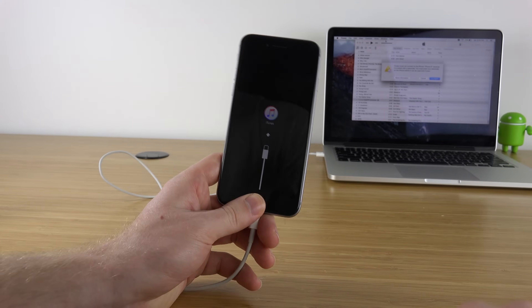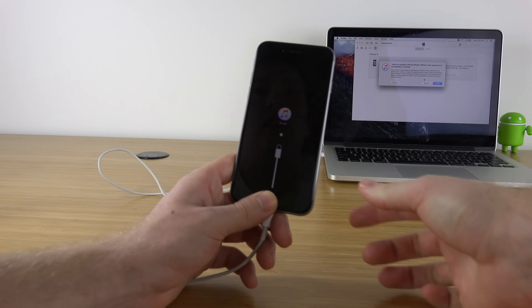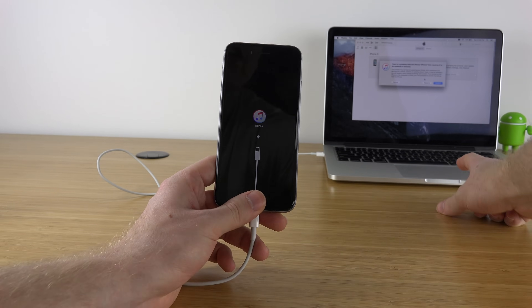Right after that you're going to see a 'Connect to iTunes' screen. From here you'll be able to restore your device — make sure you restore it with a file that was saved before the passcode. That's it; you've completely removed the passcode. The restore should take about 5 to 10 minutes.